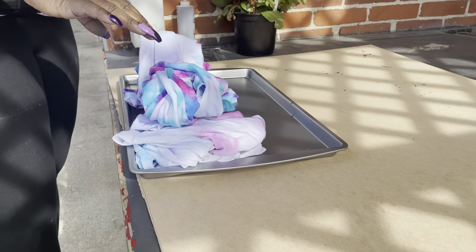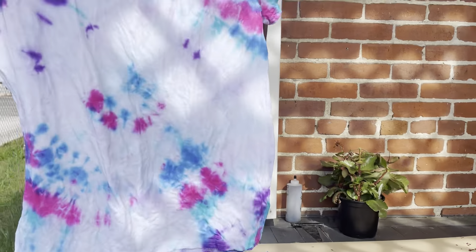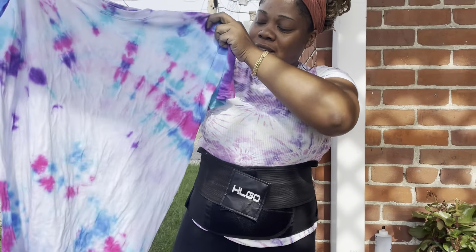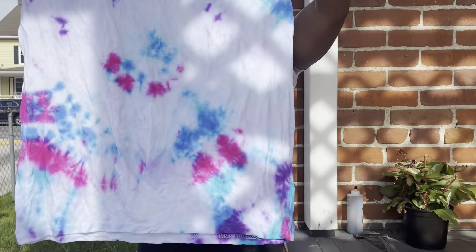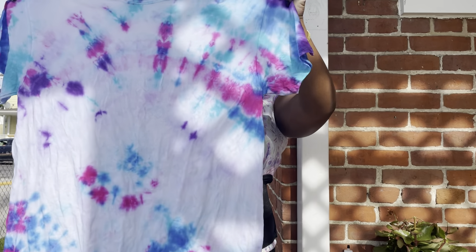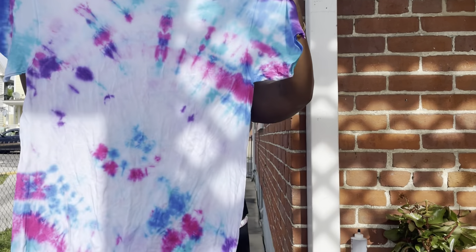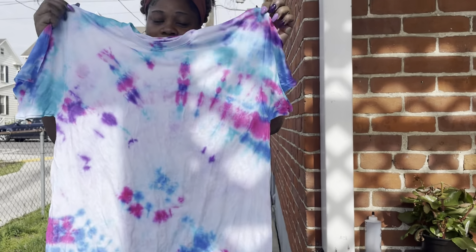So guys, this is the finished project of my tie and dye, and this is what it looks like. This one is the swirl — you can see like it goes round. You can see some little roundy roundy into it. That's the swirl, and this is Maya's way. It's my first time doing the tie and dye, and this looks good. It's so cute, I can't wait to wear it. It looks so nice.